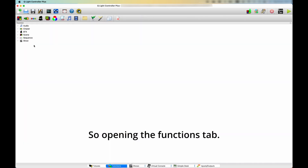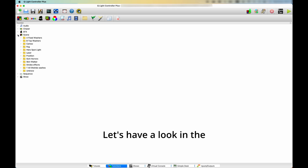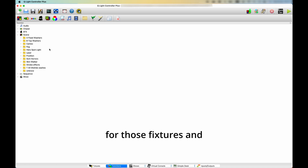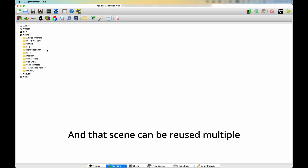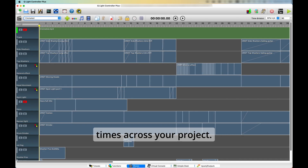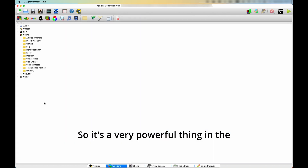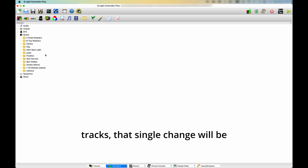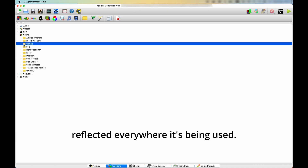Opening the Functions tab, let's have a look at the scenes and how I organize them. A scene is like a snapshot of a fixture or a set of fixtures where you put all the DMX values you want for those fixtures, save them as a scene, and that scene can be reused multiple times across your project. It's a very powerful thing — if you need to change a particular scene and it's being used in multiple tracks, that single change will be reflected everywhere it's being used.